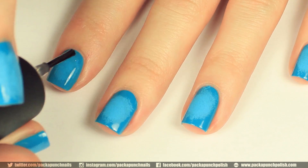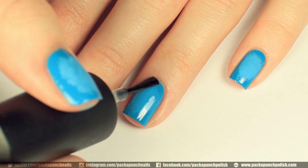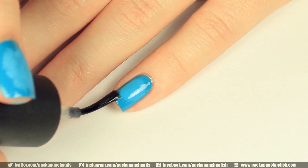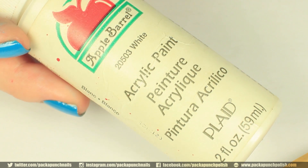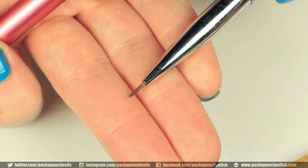This step is totally optional, but I added a layer of top coat so I had an even surface to place the pattern on. For the design, I am using white acrylic paint and a very small nail art brush from Winstonia.